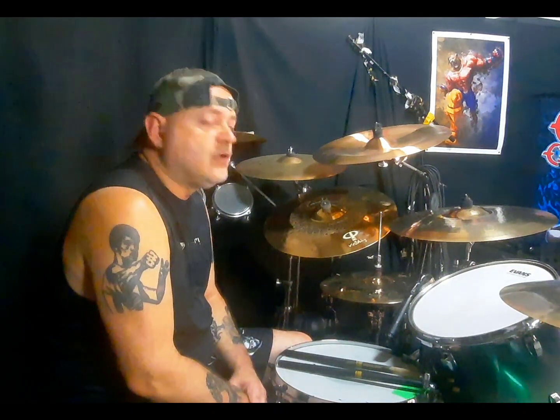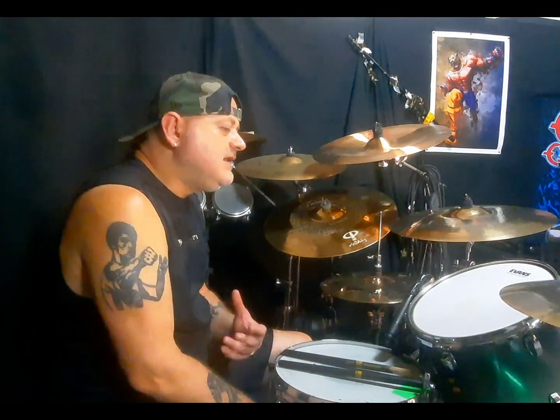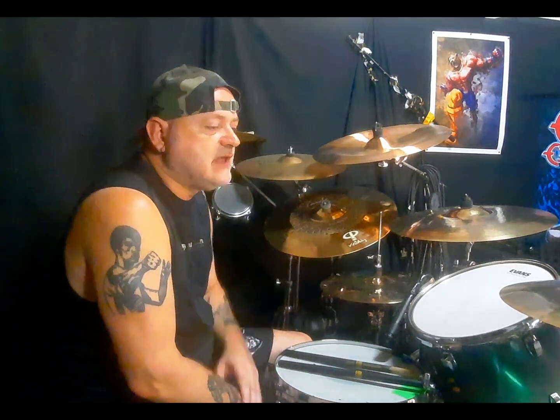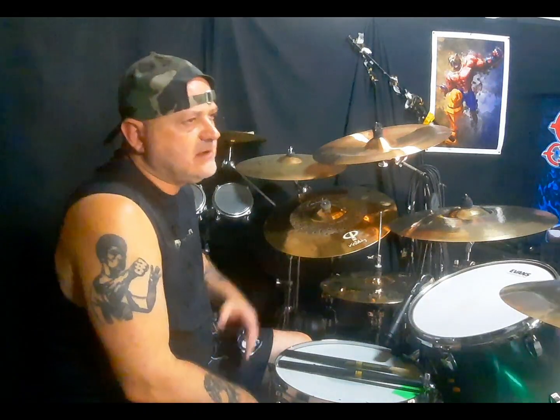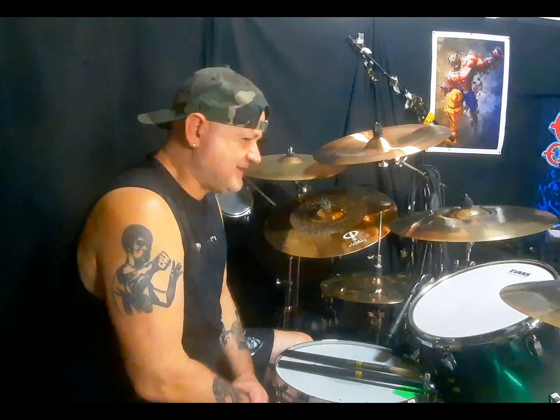Il periodo in cui ho adorato di più Mike Bordin è il periodo con Ozzy. Essendo io un fan di Ozzy, ma non è solo per questo — è perché lì suonava con l'anima. Vi consiglio di ascoltarlo in Live at Budokan: suonava con l'anima, con la rabbia. Non l'avevo mai visto così. Nei Faith No More suonava sempre benissimo e sempre con un trasporto incredibile sulla batteria, ma con Ozzy in quel live si è superato.